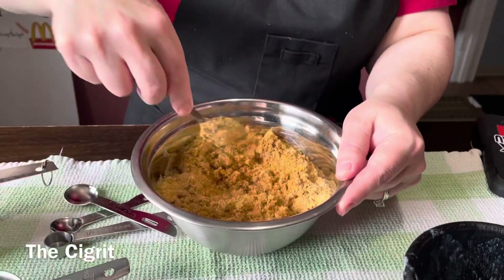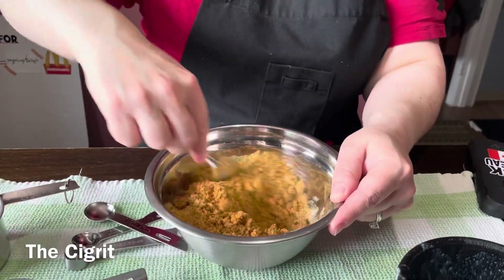Keep mixing it. It's kind of like wet sand at the beach.